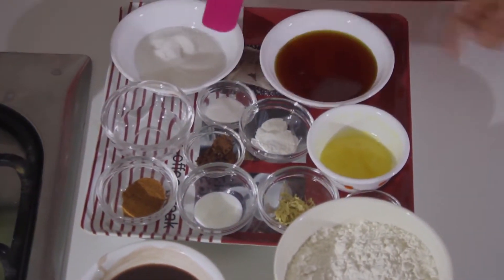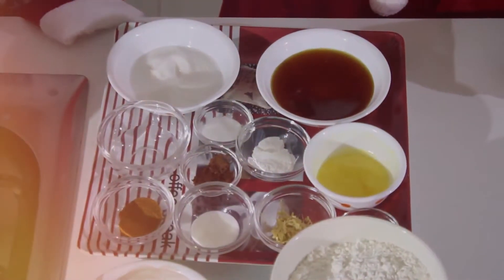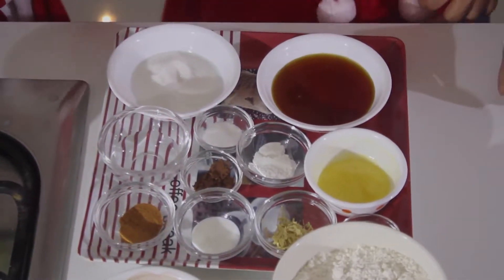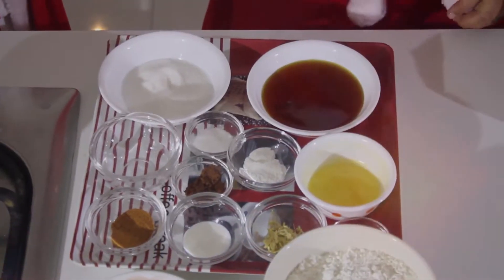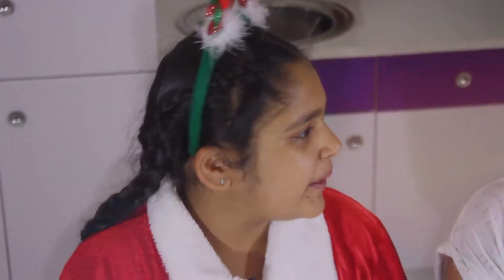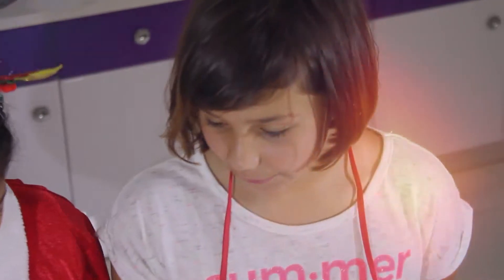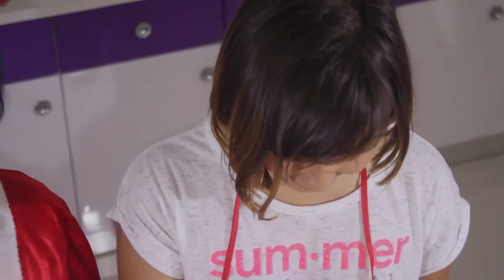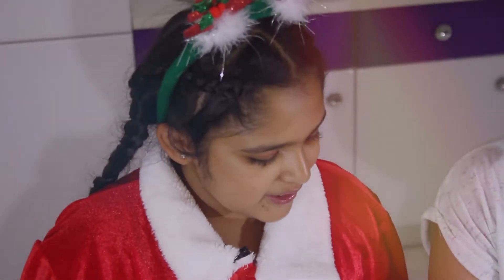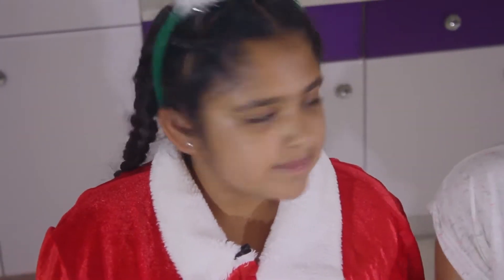Half a tablespoon of baking soda, half a tablespoon of salt, half a tablespoon of nutmeg, half a tablespoon of cinnamon — but we didn't have cinnamon, so we used cocoa powder instead. We need half a tablespoon of ground cloves — though we didn't have them — and ground ginger, but we just used regular ginger because we didn't have any ground ginger.